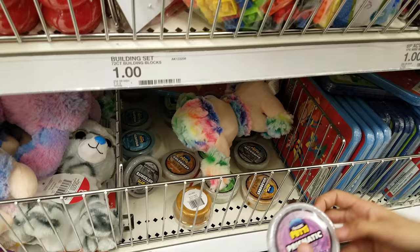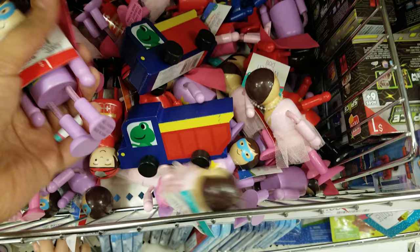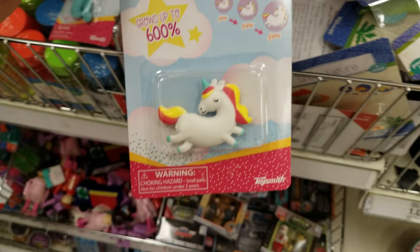They got generic Legos — a dollar. And then more wooden toys right here. Look at that fairy. Look at that superhero one — that's different, something I have not seen. They have bubbles, three for a dollar. More grow figures — they're a unicorn, we have a dinosaur, unicorn again, then there's another dinosaur. So there's quite a bit of stuff here.